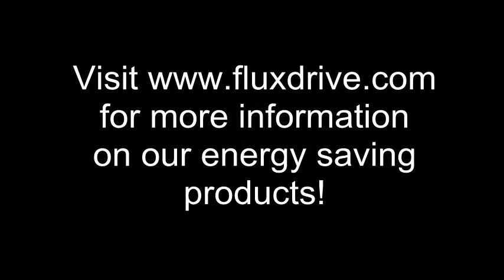So to save energy and money, contact FluxDrive today to learn more about our award-winning smart couplings and adjustable speed drives.